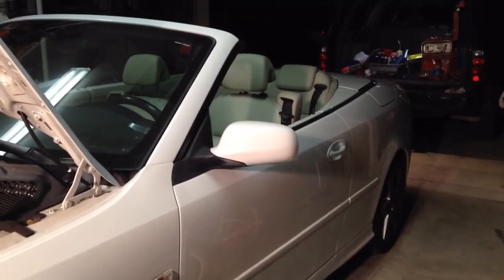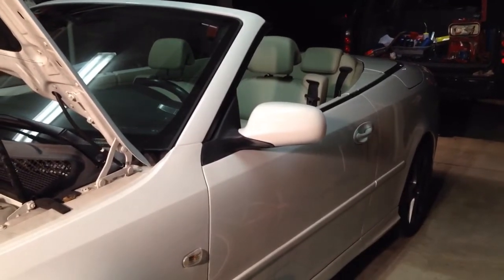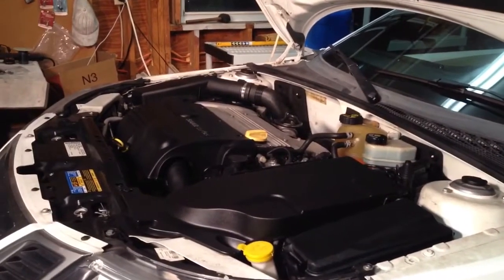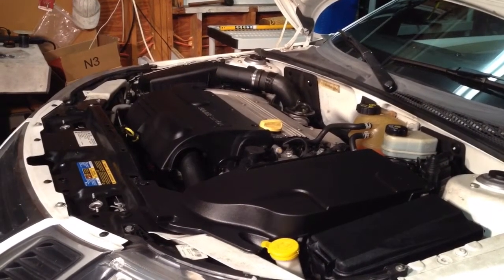Welcome back. My name is Colby with Mechanics. Today we are looking at a 2009 Saab 9-3 2.0 turbo engine. We are going to be changing the valve cover gasket today. I couldn't find a real good video on it so we'll make it short and sweet. Let's get started.